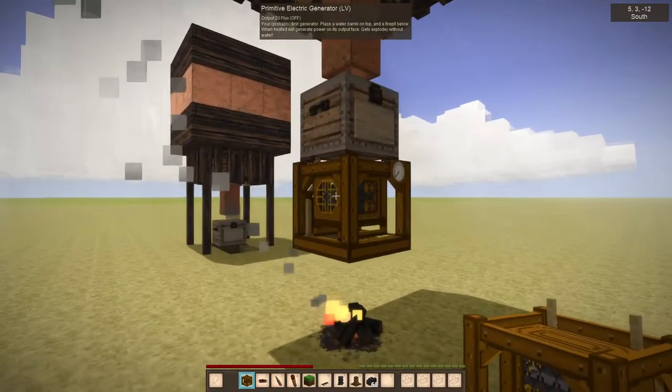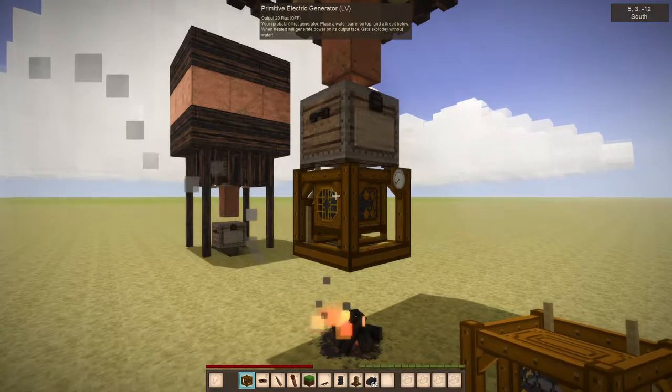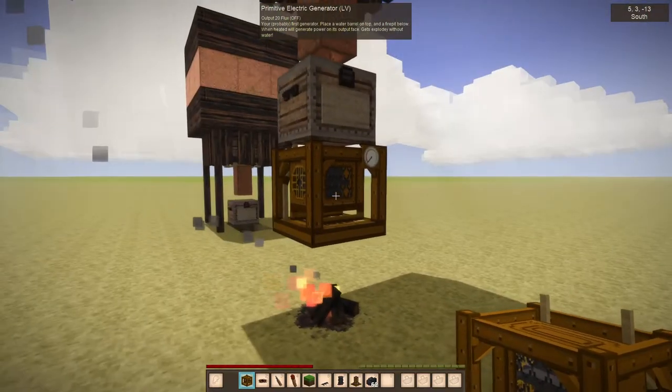Welcome to Kupitech 1.3. In this video we're going to have a look at the primitive electric generator, how to set it up, and how to transfer basic power.